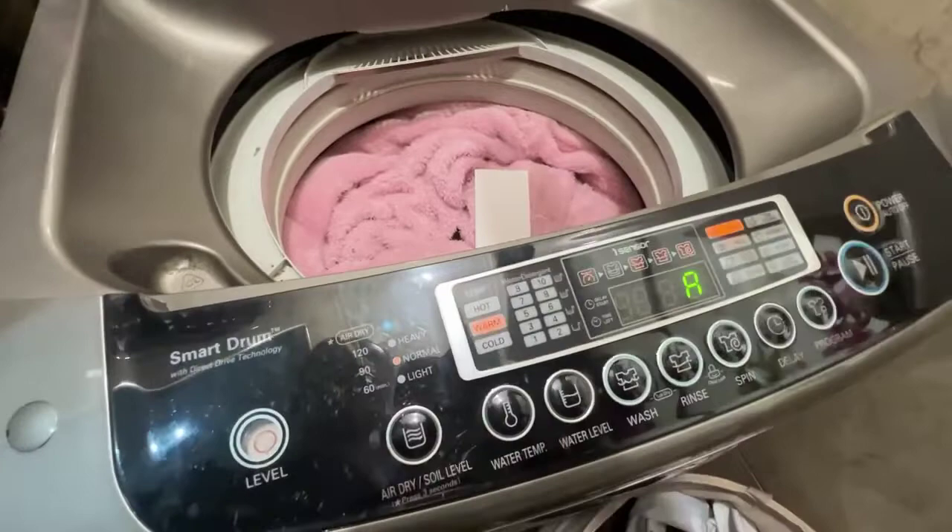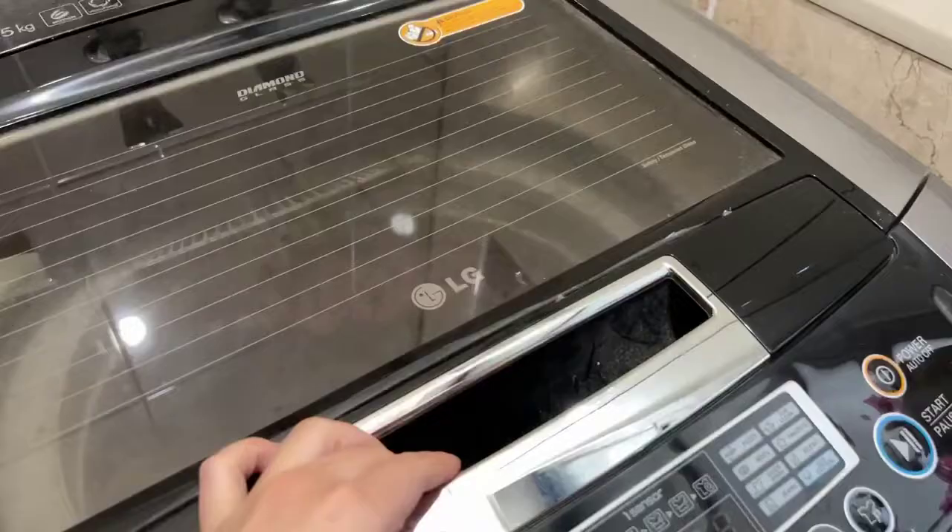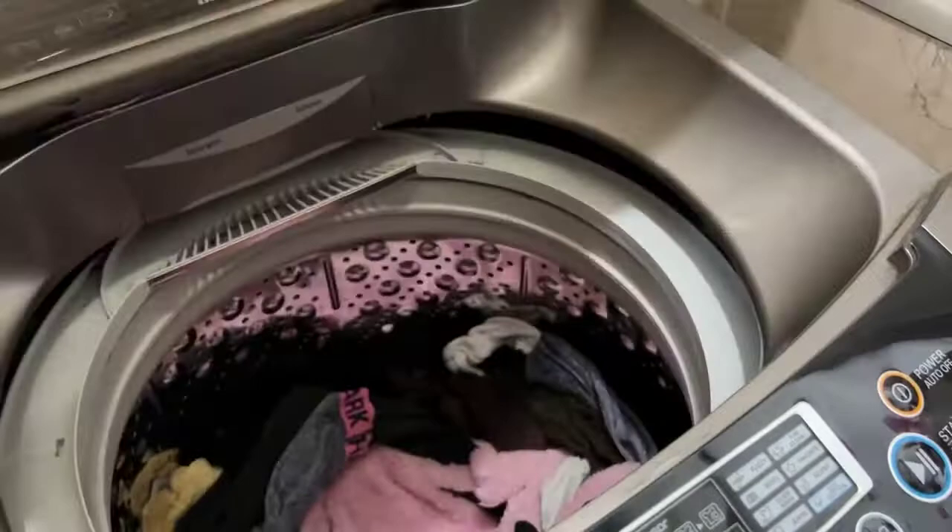They're super easy to use — there's no mess or measuring. You just pop it in the machine and then wash as usual. It completely dissolves with no residue, and they have a fresh scent, or you could get unscented ones as well.